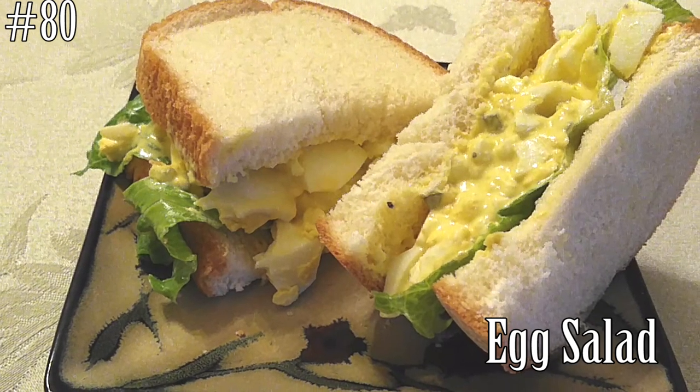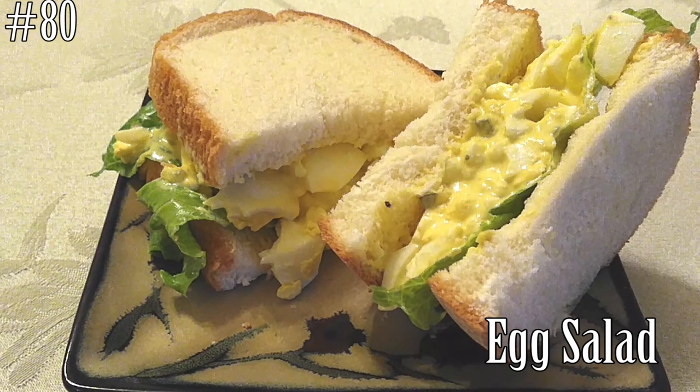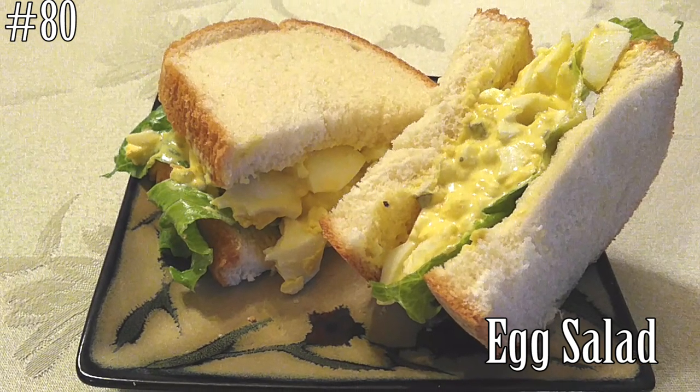Hello everyone! Welcome back to my channel. Today we are going to make an egg salad that you can do many things with. If you guys want to know how to make this, hit that subscribe button and watch me cook!